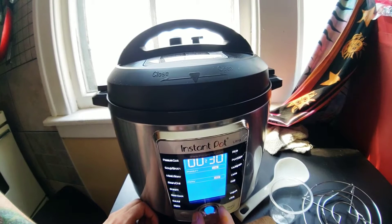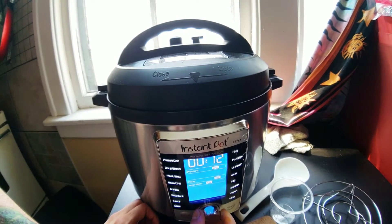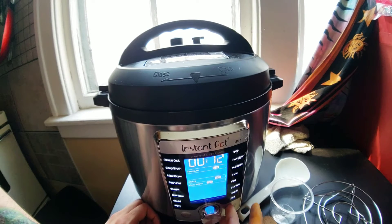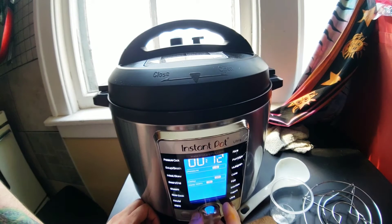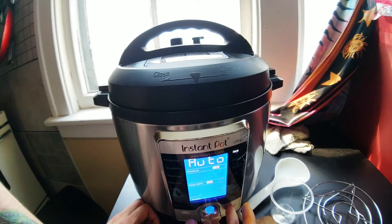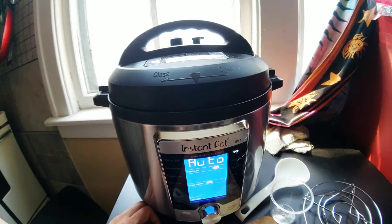Let's go. Put it on pressure. All right, so the timer went off. Just released the steam — I should have filmed it — but let's see if it's edible. Let's see if it's done. I have no idea what to expect.